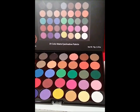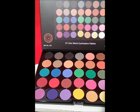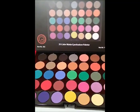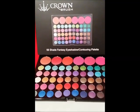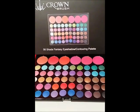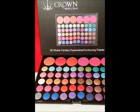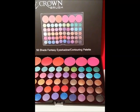So this is this one — see all the pretty colors. I can't wait to see how the colors look. This palette has like 56 shades of eyeshadows, and then at the top you have like three blushes and three contouring shades.